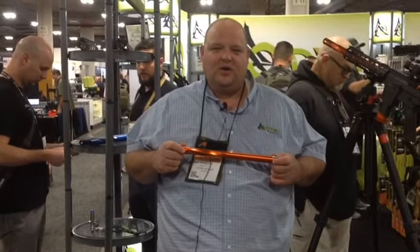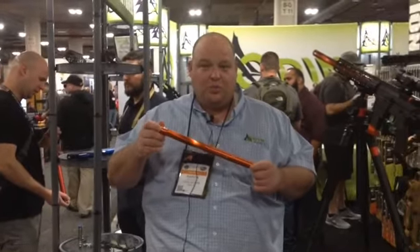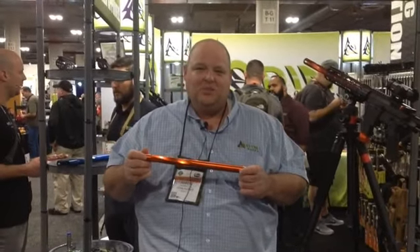Hey guys, it's Aaron from Odenworks. We're here at booth 2063 at the 2020 SHOT Show. Today we're going to talk about a new product — this is our super light 9 millimeter barrel.